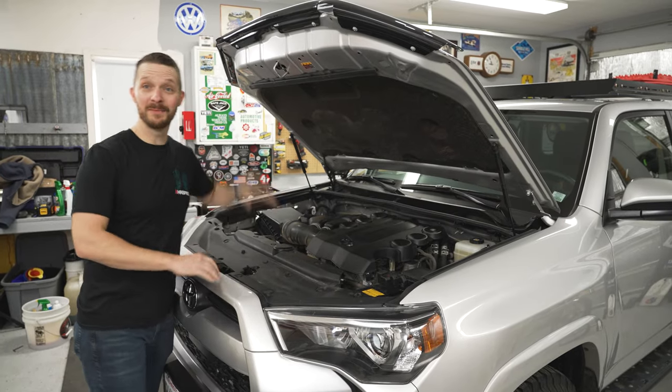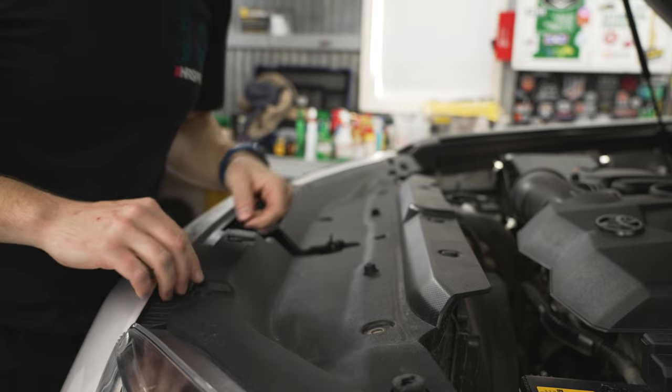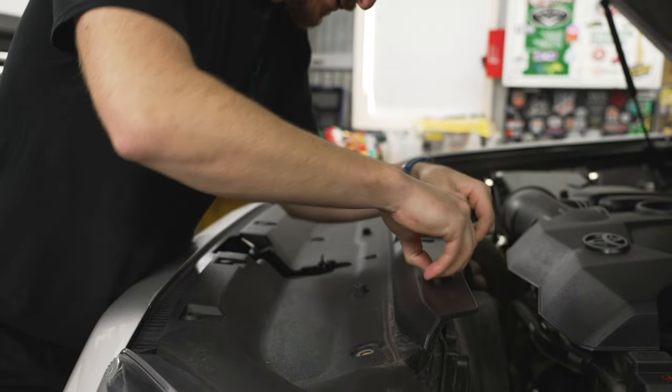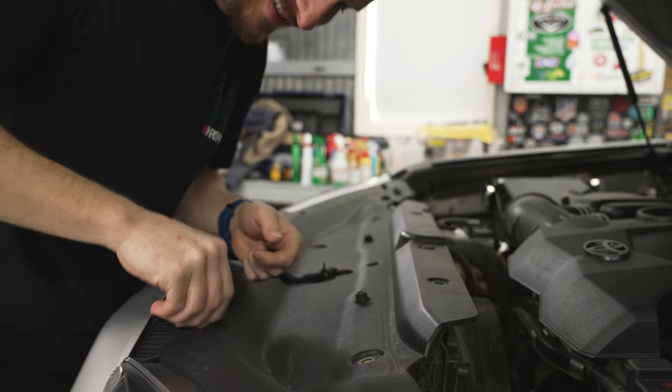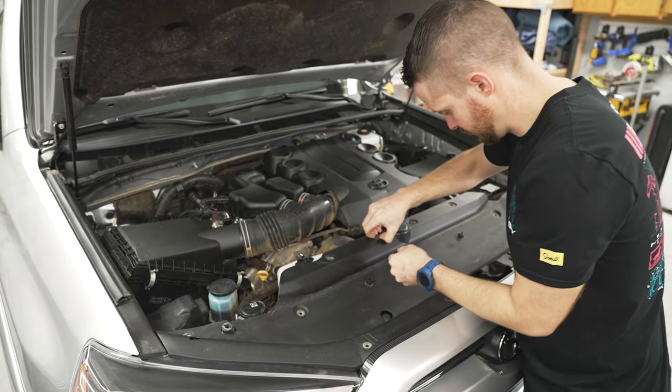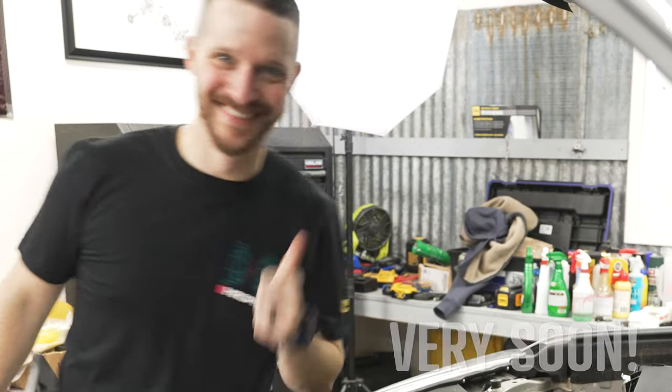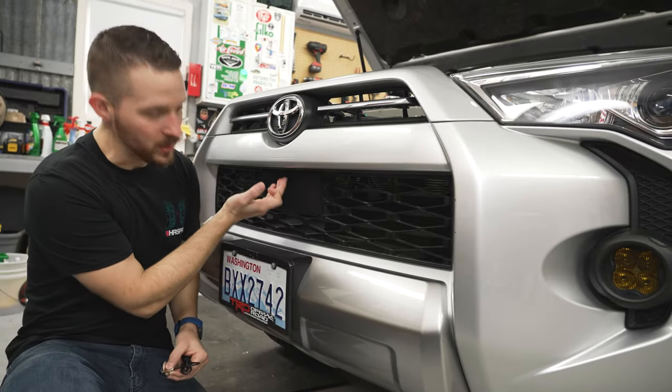I sort of cleaned my engine bay for you guys. To get started on the install, first remove the radiator support cover. It's held in by these clips — simply push down on the center of the clip and then remove it. We're going to fit a winch in there someday. Now it's time to drill our hole in the grill to mount the camera.